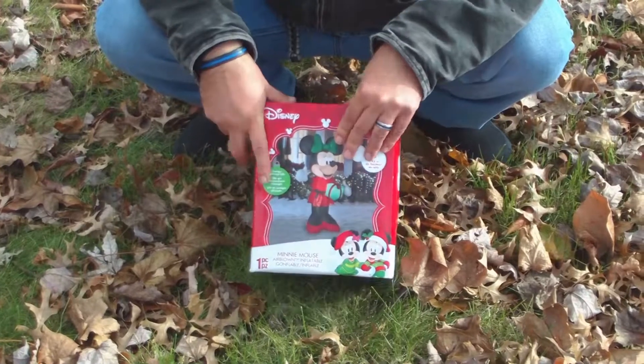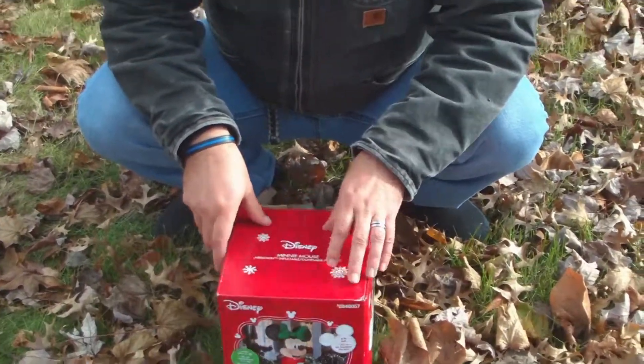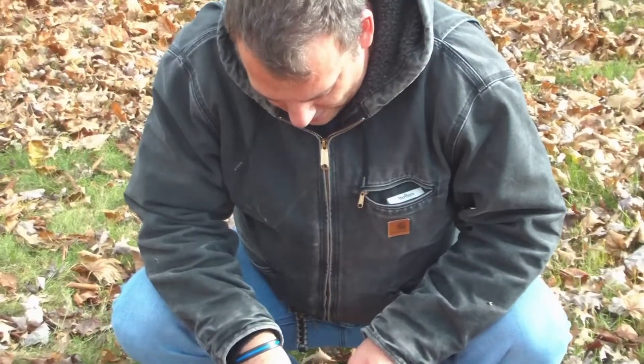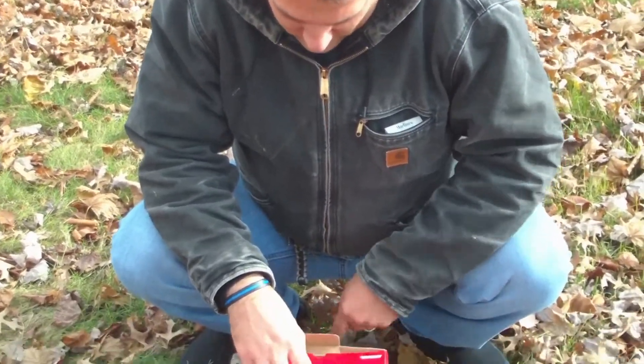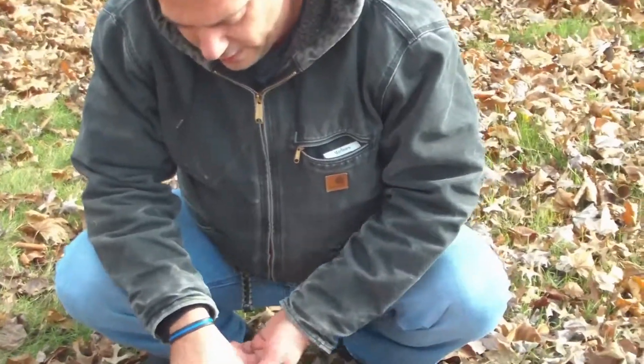All right, here we're going to be unboxing this Minnie Mouse blow-up inflatable. We've got the little girl out here to make sure that she approves of it.